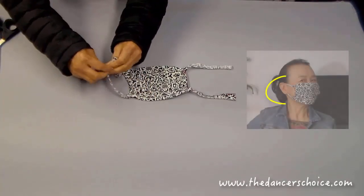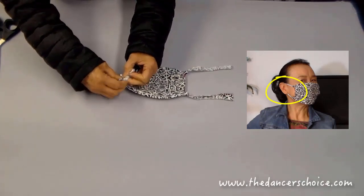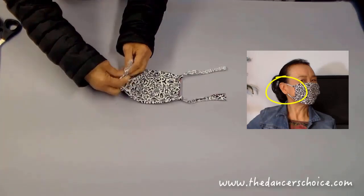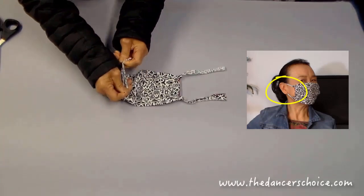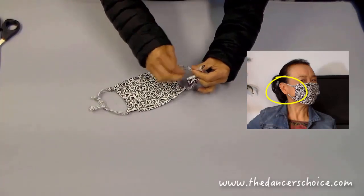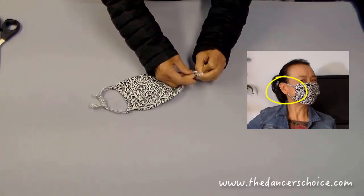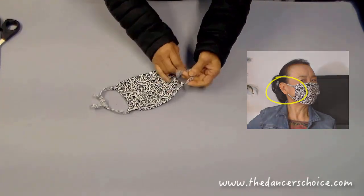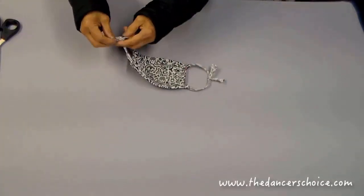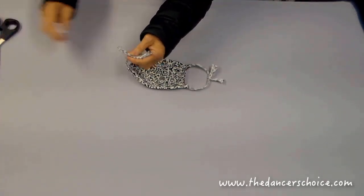This is adjustable — you can tie each side of the stripes and put it on your face. If it's too tight or too loose, you can re-tie it again. When the mask fits perfectly, you can cut the rest of the stripe.